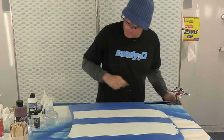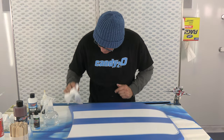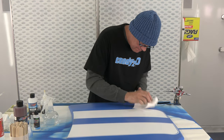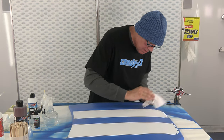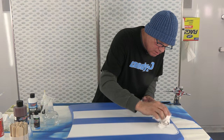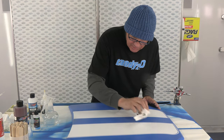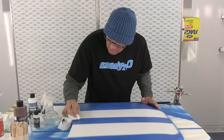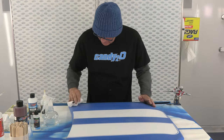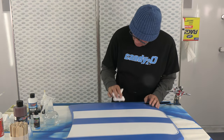Then just take a towel and dab some of the water off. All it's going to do is leave where the droplets were — I call it an oxidation effect. It's very subtle, but it makes the difference when the whole thing's said and done. And if you don't like an area, you can just wipe it and get rid of it while it's still wet.